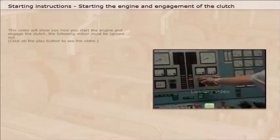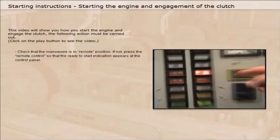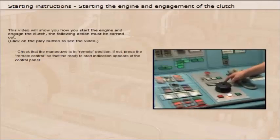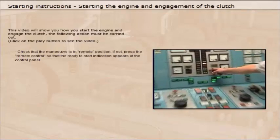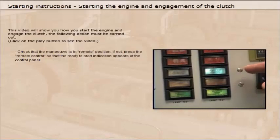This video will show you how to start the engine and engage the clutch. The following actions must be carried out: check that the manoeuvre is in remote position. If not, press the remote control so that the ready to start indication appears on the control panel.